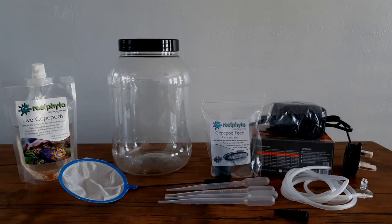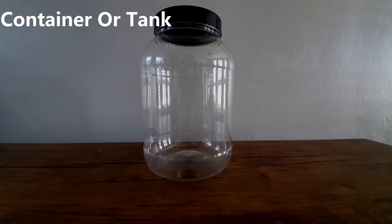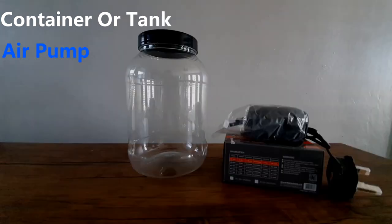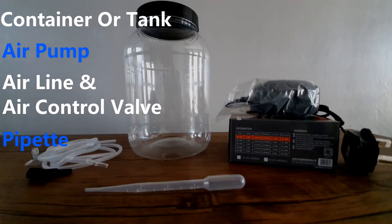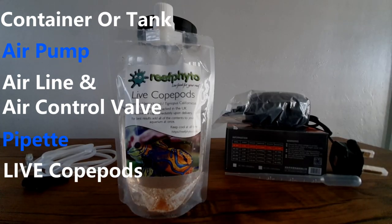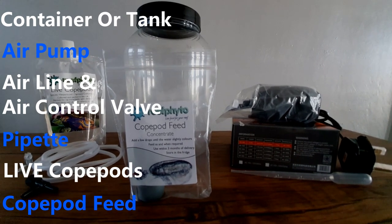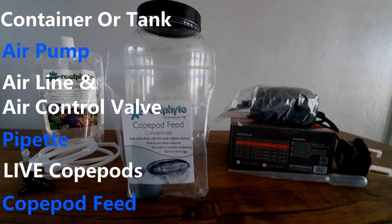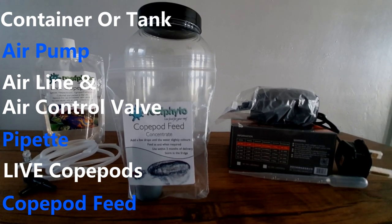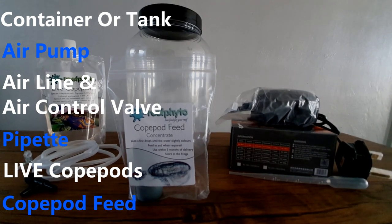These are the things you will need to set up an easy copepod culture: a nice sized container or small tank of your choice — I've gone for a 3.5 litre container — an air pump, an airline and air control valve, a feeding pipette for easy control of feeding, copepods of course and copepod feed. Live phytoplankton is best. I got all these bits as an all-in-one copepod culture pack for £34.99, but you can buy them separately. I just found it to be cheaper and a lot easier doing it this way.